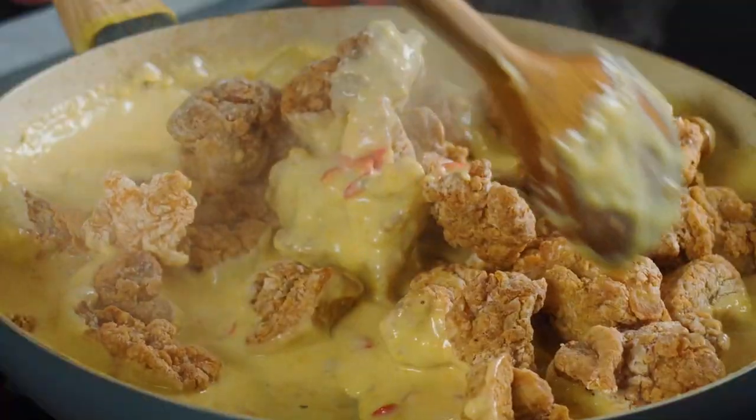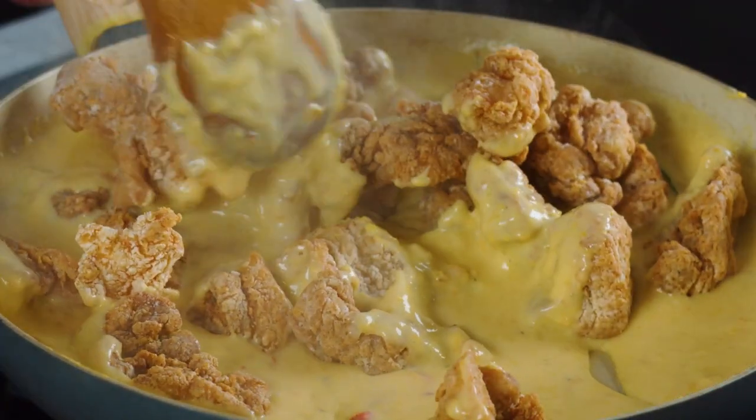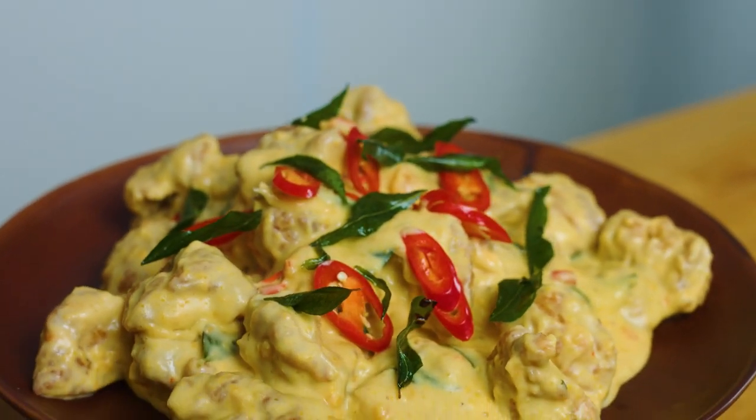This is creamy, crispy, spicy, deep-fried chicken. These are my salted egg chicken nuggets.